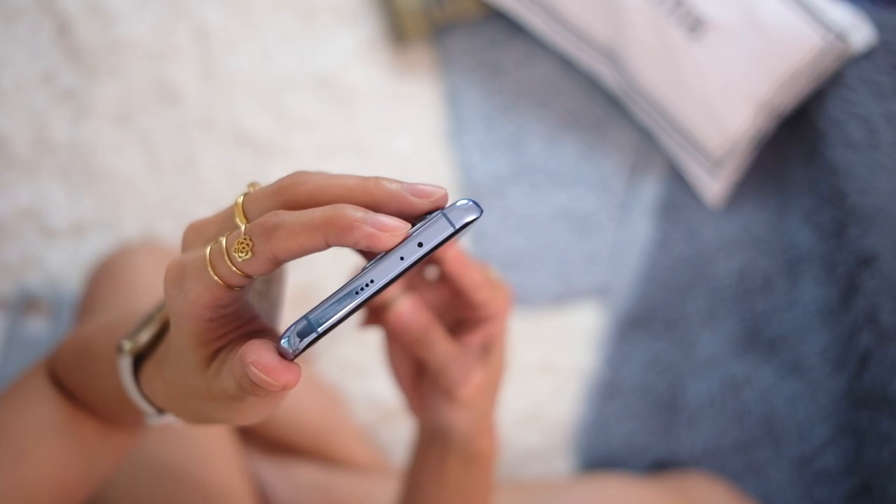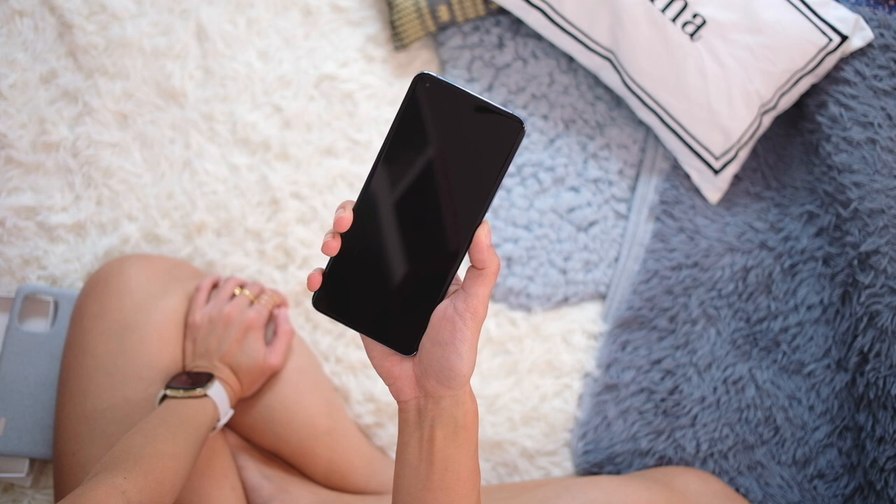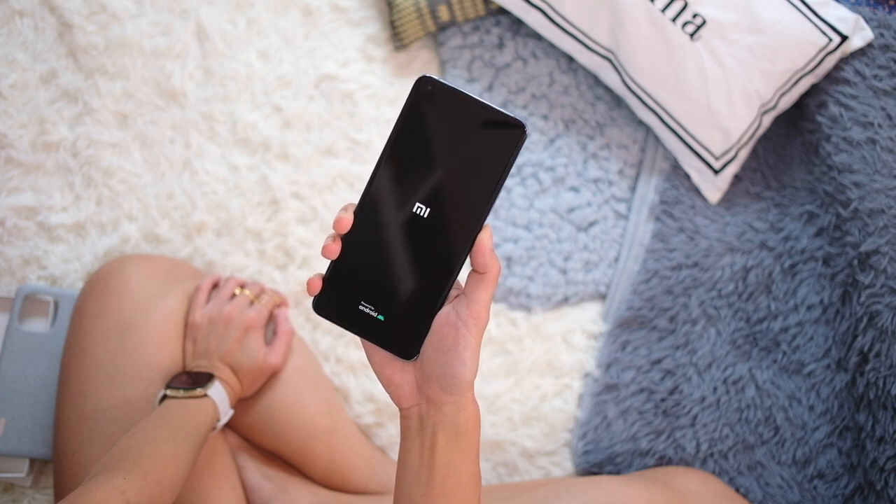All right, you know what time it is — let's power it up. In the meantime, a quick montage.